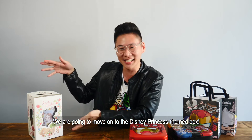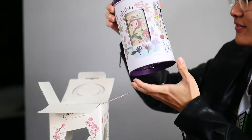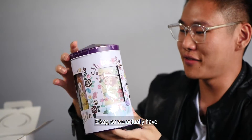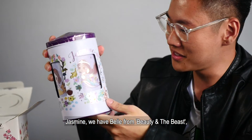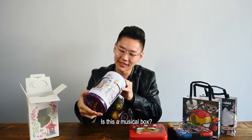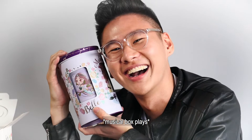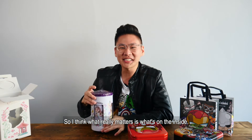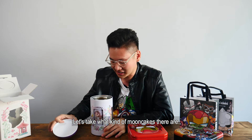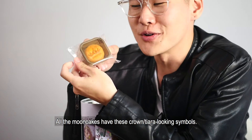We're gonna move on to the Disney Princess themed box. Let's take a look at what we have here. We actually have four Disney Princesses — we have Jasmine, we have Belle from Beauty and the Beast, Mulan and Snow White. Is this a musical box? So I think what really matters is what's on the inside, so let's take a look at what kind of Mooncakes there are. All the Mooncakes have these crown slash tiara looking symbols.